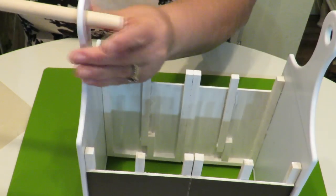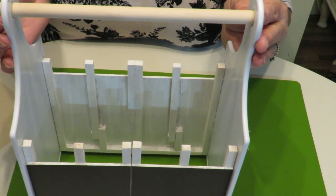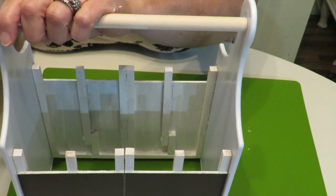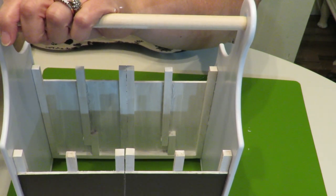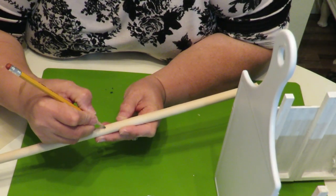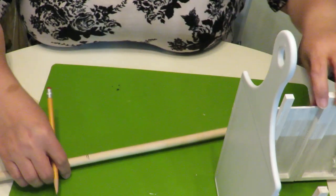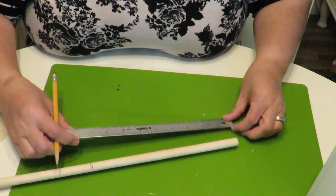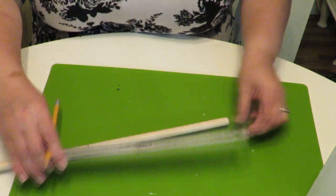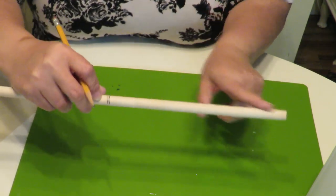I'm also going to paint the little knobs that are going to go on the ends to cover the holes and add a nice decorative touch. To measure the dowel, I put it through both holes and mark where I don't want it to stick out all the way — going in just a little bit. That turned out to be eight and three quarter inches, so that's how long I want to cut my stick.